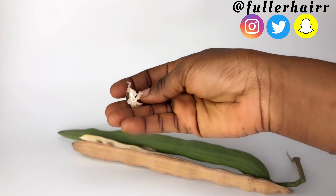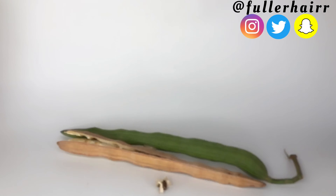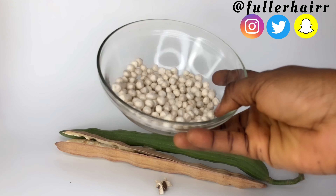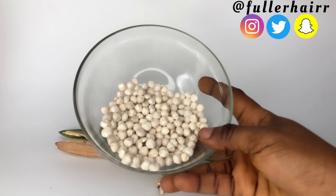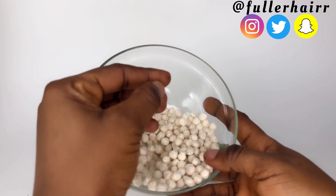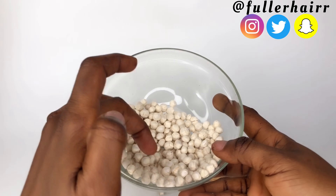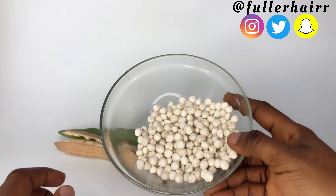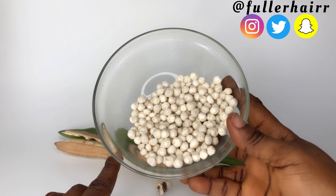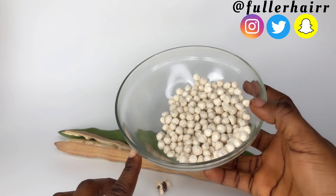Despite being around for many years, new research is just emerging on the benefits of moringa, and I'm here to tell you all about that. Nearly every part of this tree can be consumed in order to reap the benefits of its nutrition. While this plant is most commonly sold in capsule form as supplements, moringa's benefits are most potent when applied to hair or eaten whole. Please check my other videos for tons of its benefits.